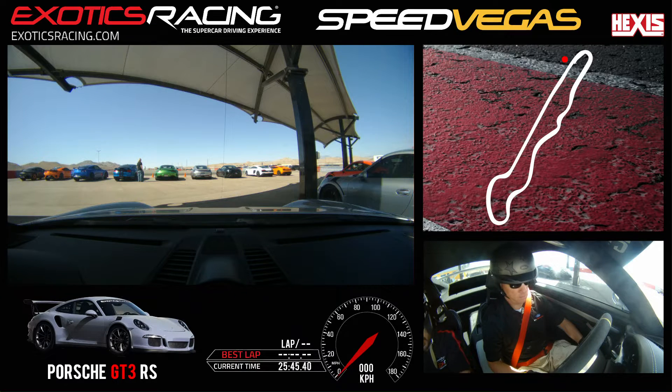All right, so this morning we're doing eight laps with Andrew and the TT3R. Are you doing one of the cars or just the one? Four — you're doing four cars? This is your first one today? Yep. Okay, awesome.